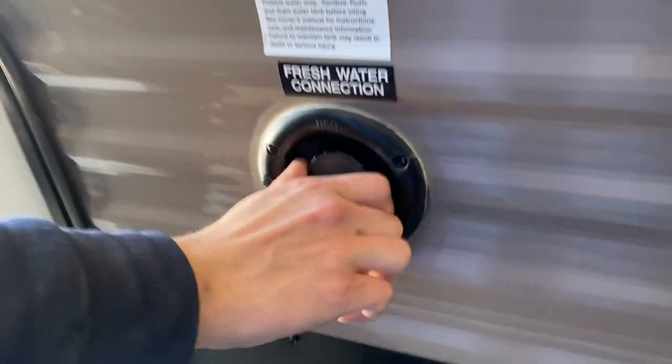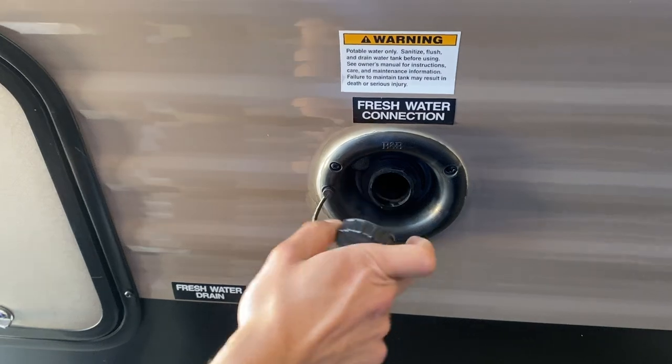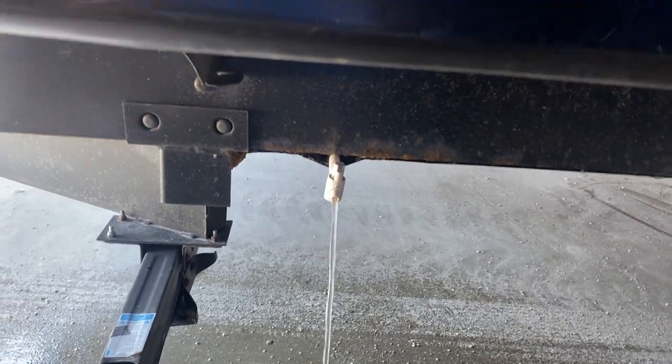A couple of steps forward we get your fresh water inlet. Take the same water hose, plug it in, turn on the water, and it fills up your fresh water tank. Straight down below you can see the fresh water tank drain — that valve opens up and drains out the fresh water tank.